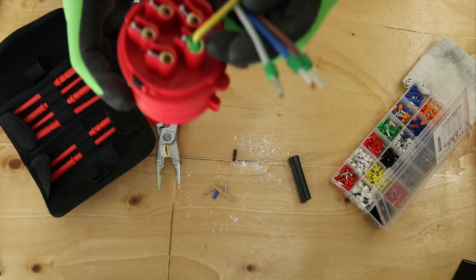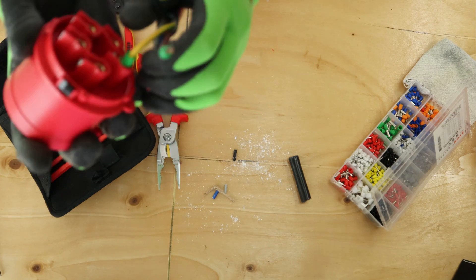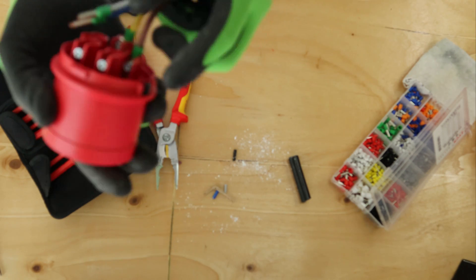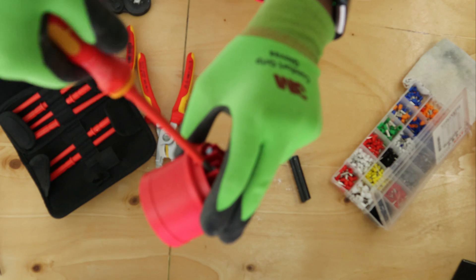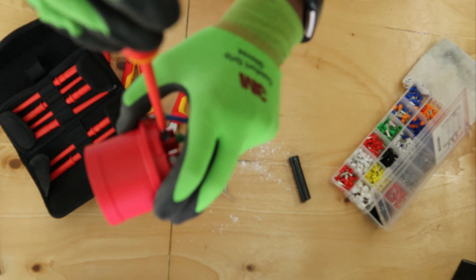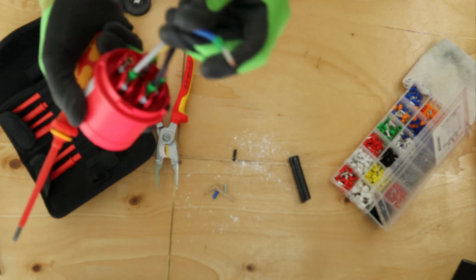If you don't know the three-phase colour coding for your own country, search on Google. But for most places including the United Kingdom and Hong Kong, L1 is always brown, L2 is always black, L3 is always grey. This is for the new colours only — I'm assuming you're making new cables so you'll use new colours. If you're using old colours they will be red, blue and yellow. The neutral is always blue.